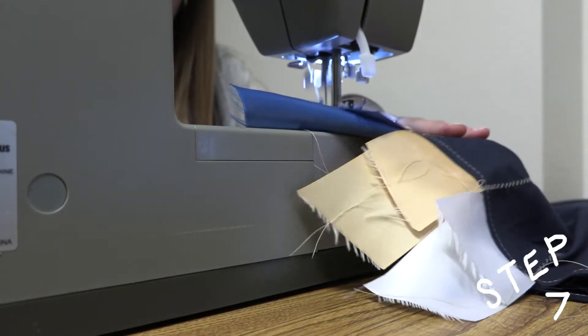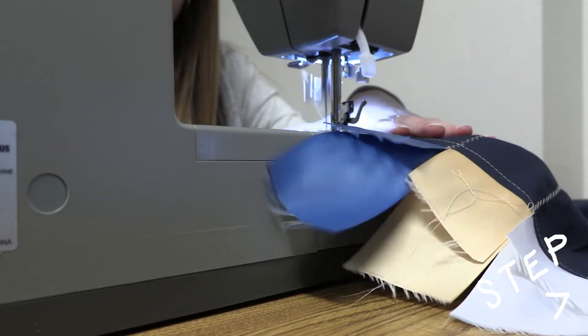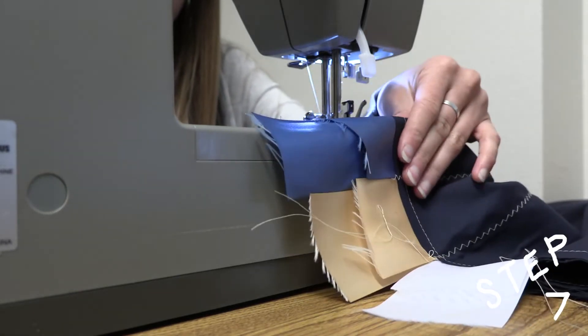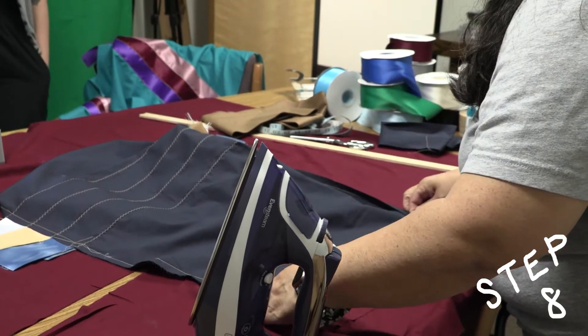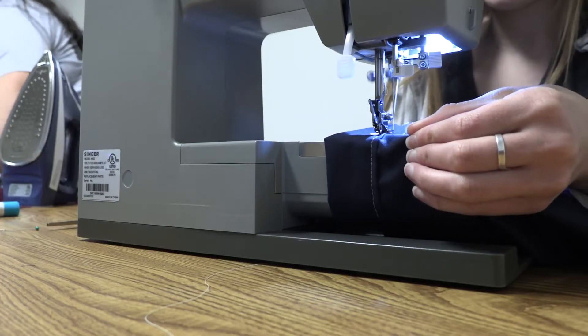Going on, you align the two pieces of the skirt and sew them together. You sew the skirt inside out so the stitch is hidden within. Once the skirt is looking more like a skirt, you can hem it and sew a pocket along the waist where an elastic will go.